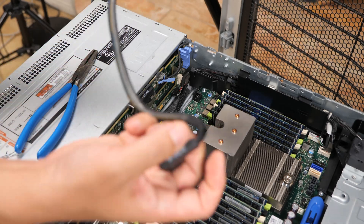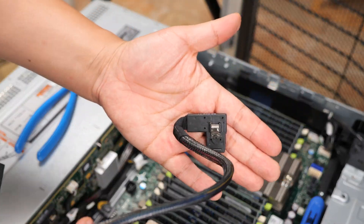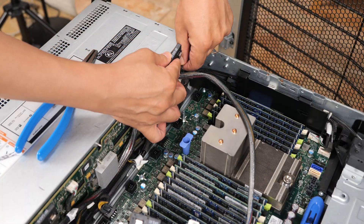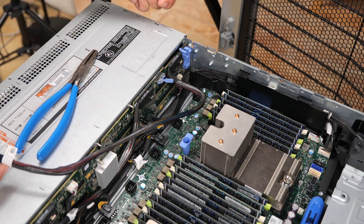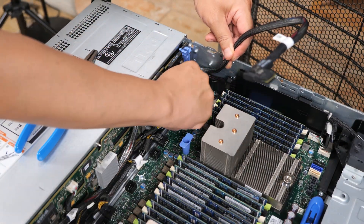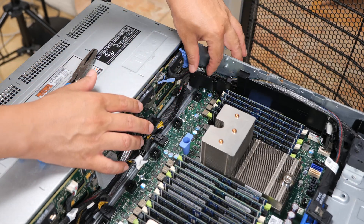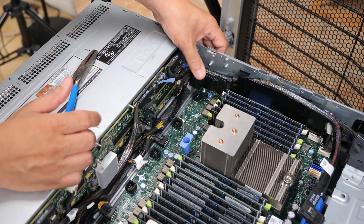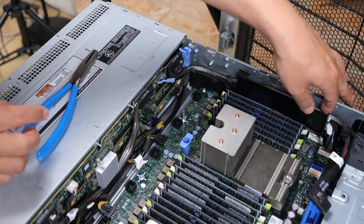The next cable is the SAS cable. It has to make a 180-degree U-turn — that's just how it's set up. The end labeled backplane SAS A1 plugs into the connector right here, and it comes out going back the other way. Make sure it gets inside the plastic channel, because the fan wall locks into the pins there. You want these cables inside the plastic channel so they're protected and don't get pinched when you reinstall the fan wall.